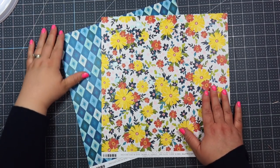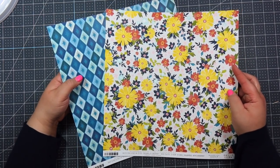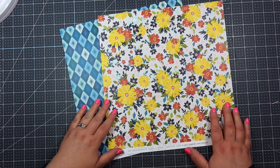Okay so this is the gorgeous paper that we're going to be using for this last album, album number five. I hope that you will definitely give this a try. Go grab your 12 by 12 paper and let's get started.